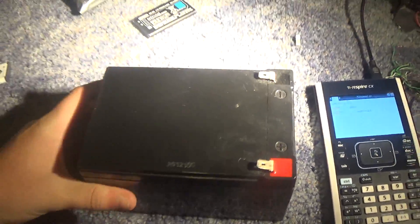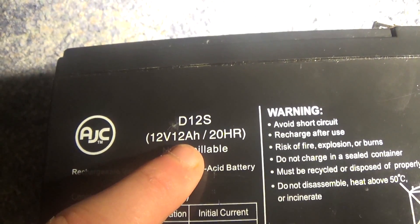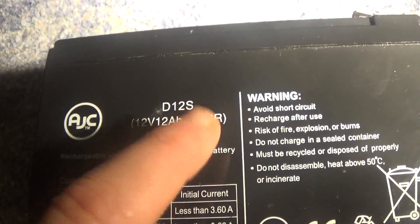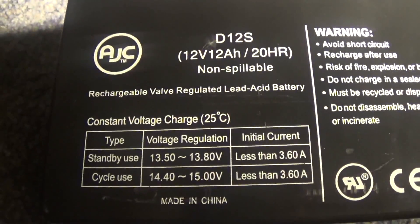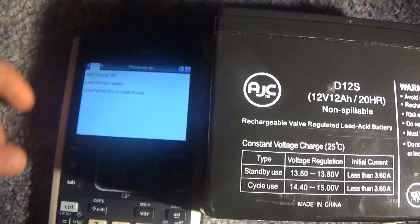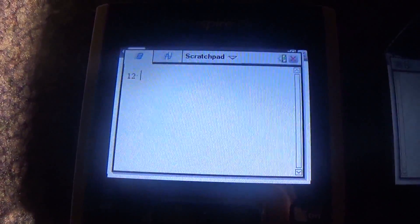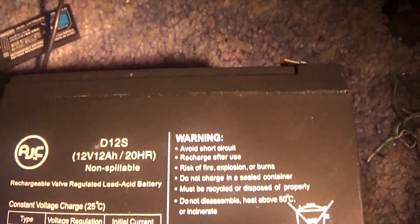I have the smaller 12-volt battery. This battery is 12 volts, 12 amp hours. I did not know what the 20-hour rate is, but I can assure you it's a little bit higher than 20 watt hours. So here's my calculator. If we take 12 and then multiply it by the amp hours, we get 144 watt hours. So this battery is 144 watt hours.